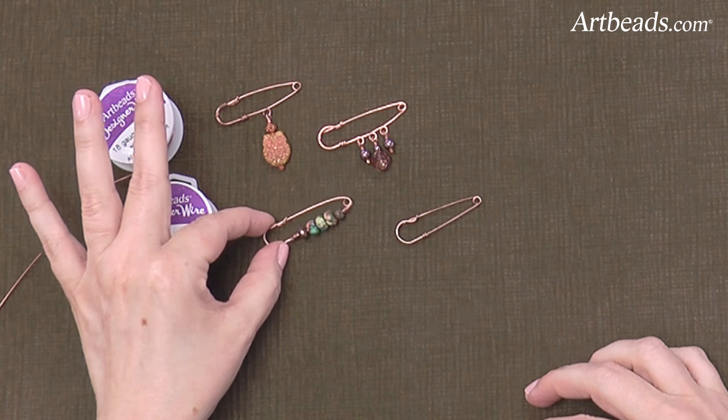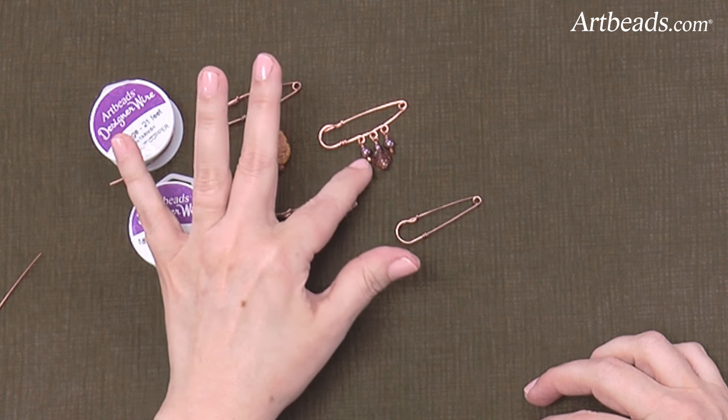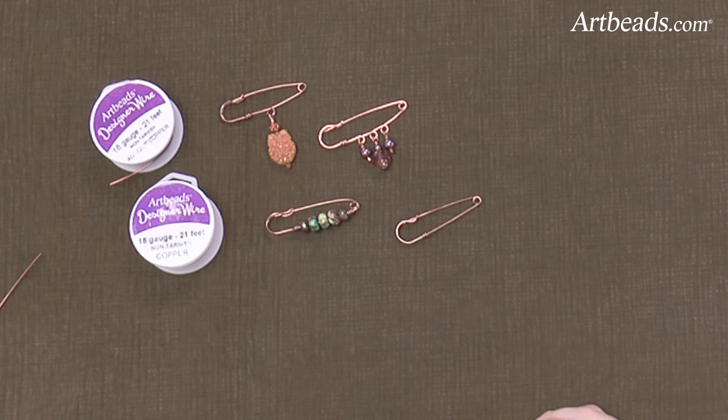You can load them up with beads — great for showing off a special bead. You can put loops in the little brooches and dangle beads. Here we have another really sweet little bead hanging.